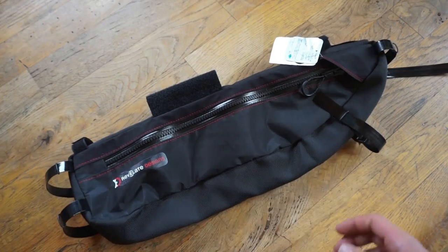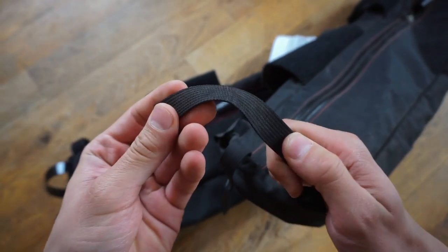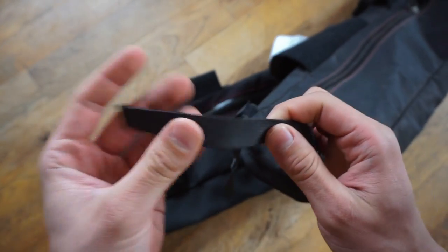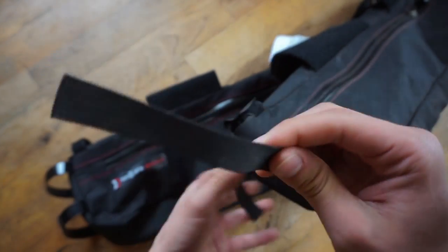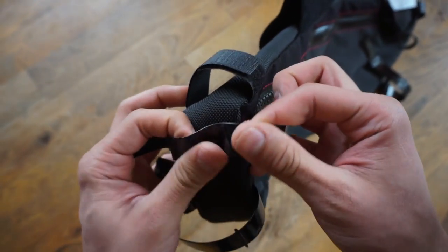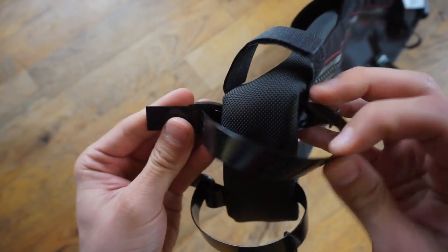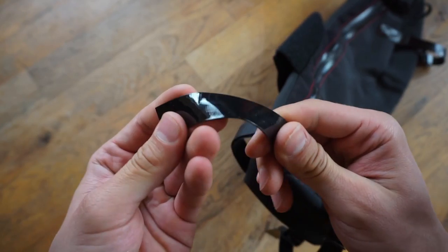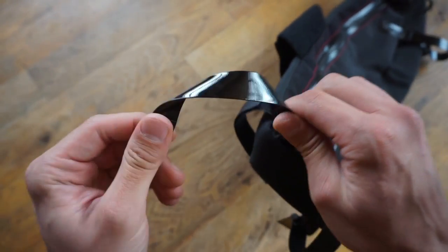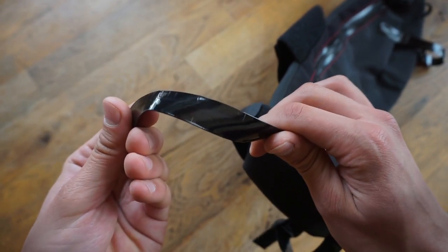Another upgrade is the webbing straps. The basic webbing fabric has been replaced with a urethane coated webbing, which you can see here. This is to prevent damage to your frame. The urethane does not absorb water, grit, or grime, so it won't rub up against your frame and damage the paint or the frame itself — which is fantastic.